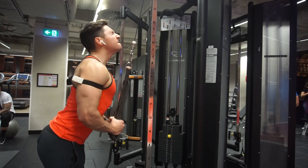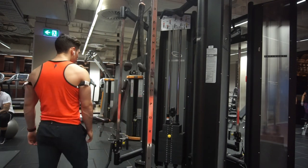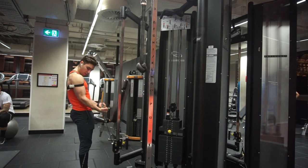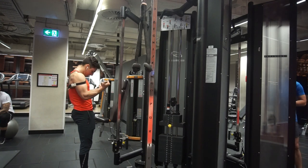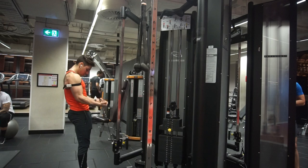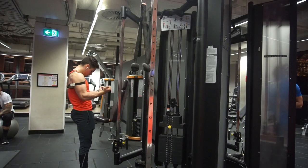If you're supersetting biceps and triceps, no rest — just go bicep, tricep, bicep, tricep. You don't want to take the bands off between sets. Do your curls, do your push-downs, rest maybe 10 seconds, and go again. Keep them on until your last set, then you can finally take them off.